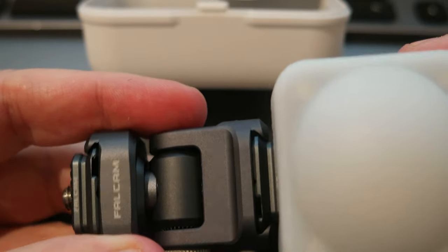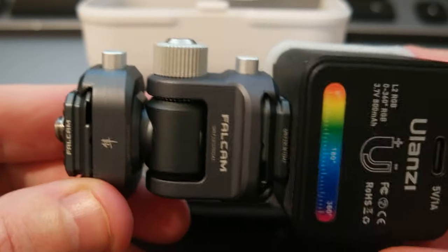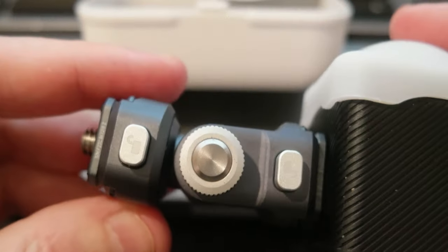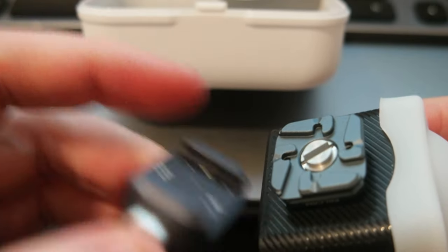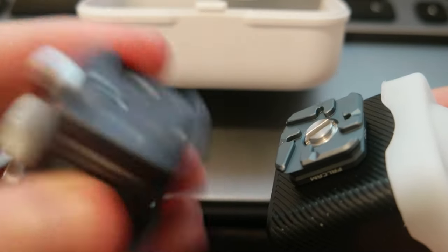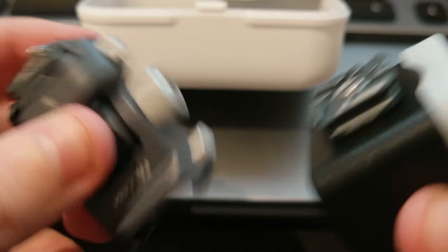I'm also getting other types of quick releases — there's one for a microphone mount and other devices. The cool part is that it's really compact, it's not that heavy at all, and it works really well. So you can have one system, one quick release, for multiple devices. You just need to buy the plate and the quick release system, and you're all set.